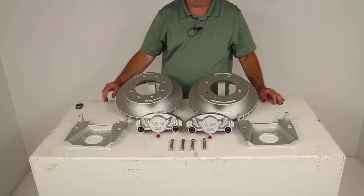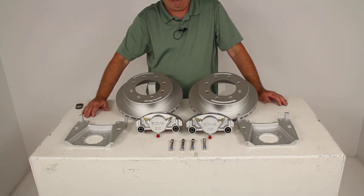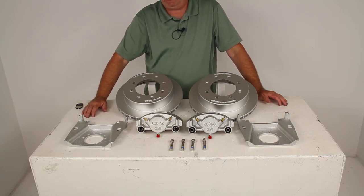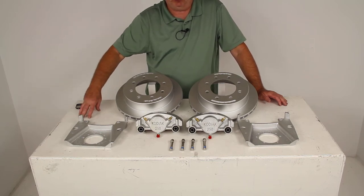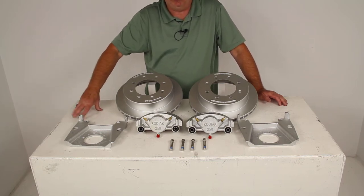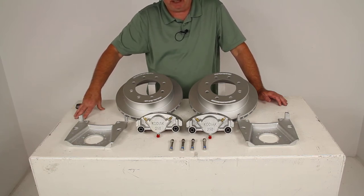One thing to note is that when you change over to disc brakes, disc brakes do require a higher line pressure — about 1,500 psi — when compared to your standard drum brakes. So on your trailer, to achieve that higher pressure, you want to have a brake actuator with a minimum 1,500 psi rating.